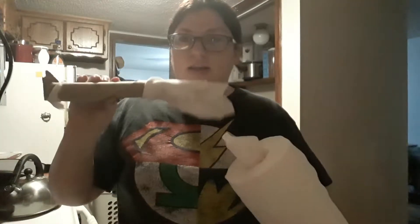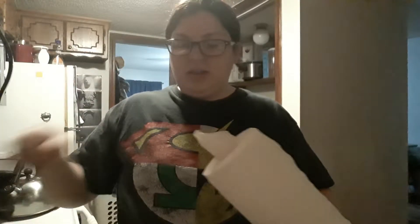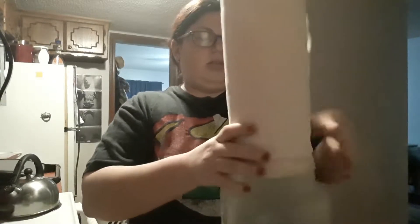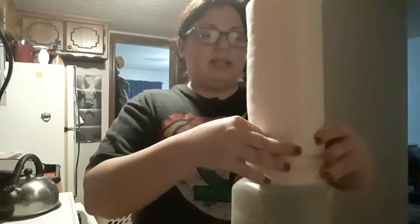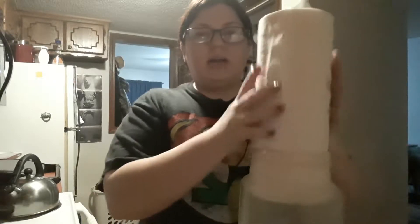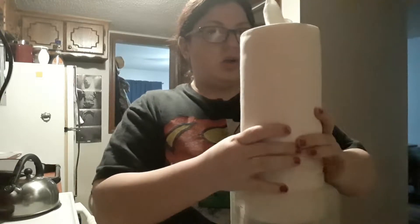What I did is I got the Viva Kleenex paper towels — they're a little bit heavy duty, so they're good for using as a cleaning wipe. I took out the cardboard from the middle and I have literally an old tea jug from when I was a child that my mom didn't want anymore. I'm skillfully shoving this into the container — it takes a minute because paper towels are a little bit bigger than the opening.